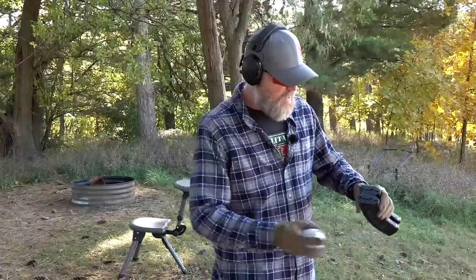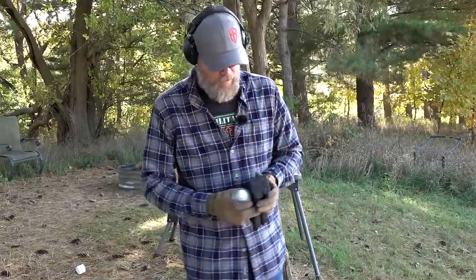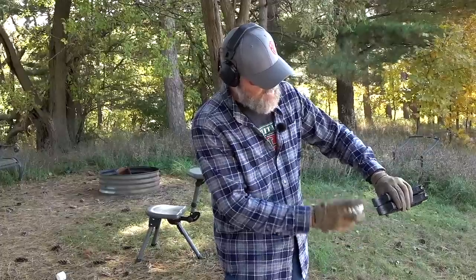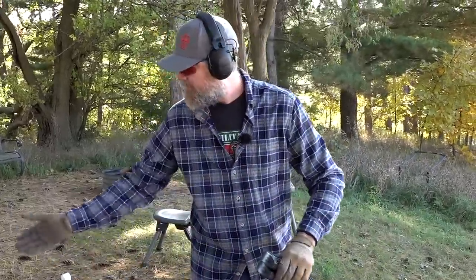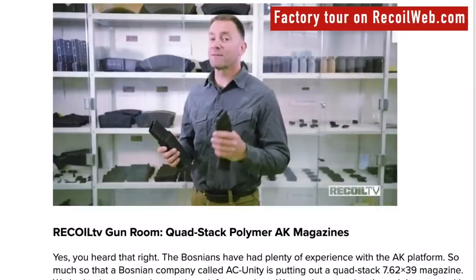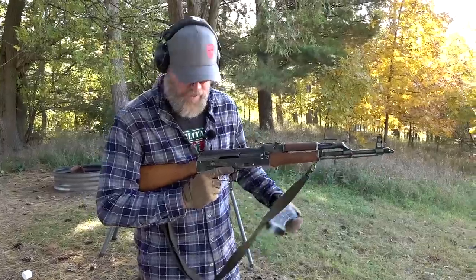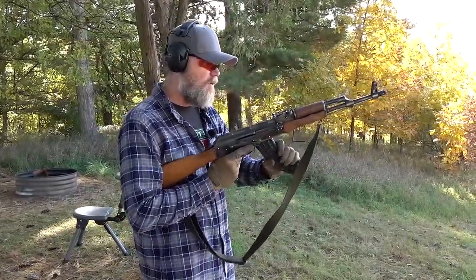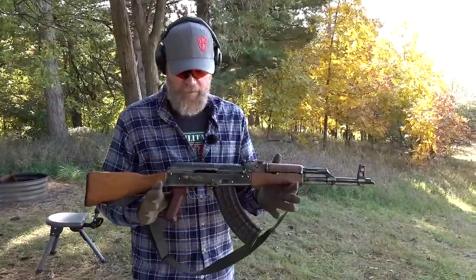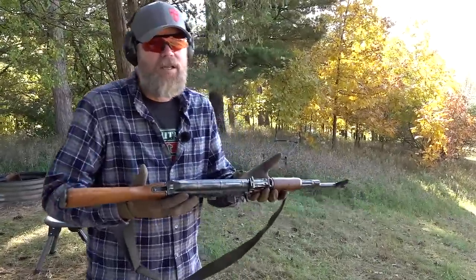I'll put a dab of paint on the bottoms of our test magazines. These are going to be the only four magazines used in testing - should one fail, we'll continue with the remaining ones. We have 10 rounds of Tula ammunition loaded into each magazine for a quick function check. These are brand new mags. I'm using a battlefield pickup Petronoff rifle because I honestly don't care if I scratch it.